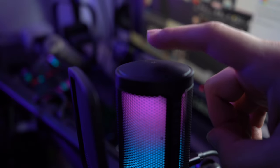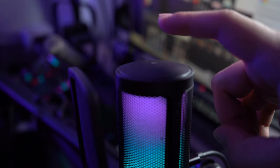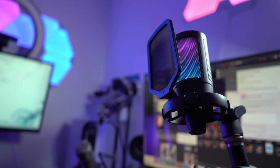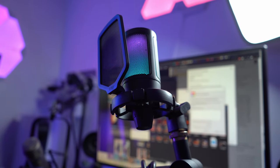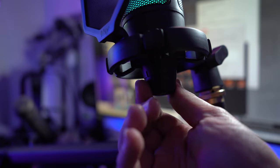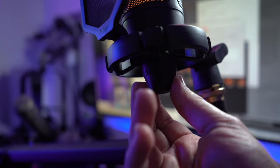You even get a capacitive mute button right on top which reacts when you tap it. When the lights are off it means it's muted, and when the lights are on it means it's active — which is pretty neat. I do wish I could monitor the audio as it only features the USB-C port and does not have a headphone jack. However, there is also a gain knob at the bottom of the microphone that you can twist to adjust your gain on the fly. It's very much out of the way. I really like the design of this microphone — I think they did a very good job aesthetically.